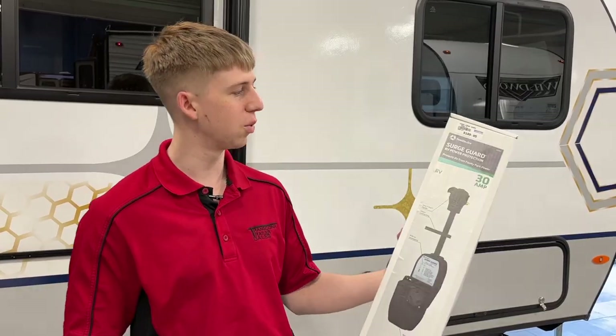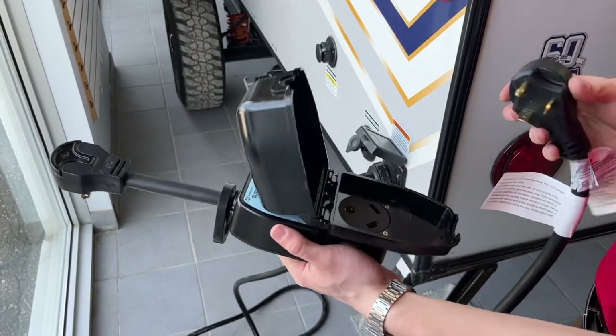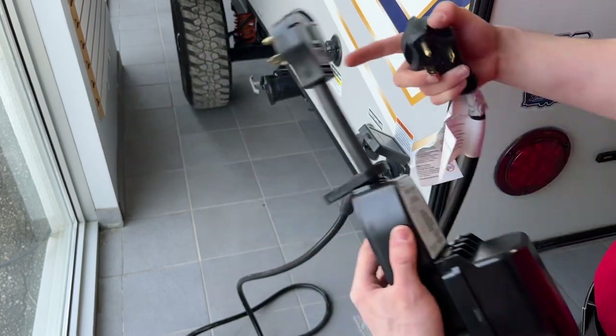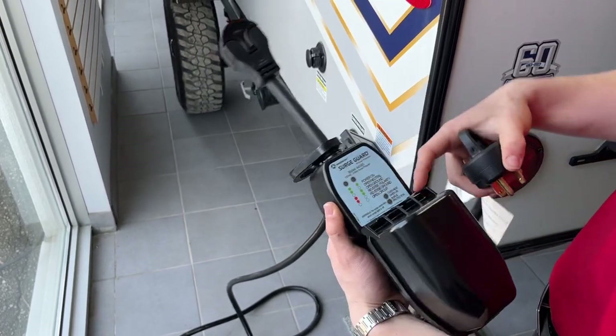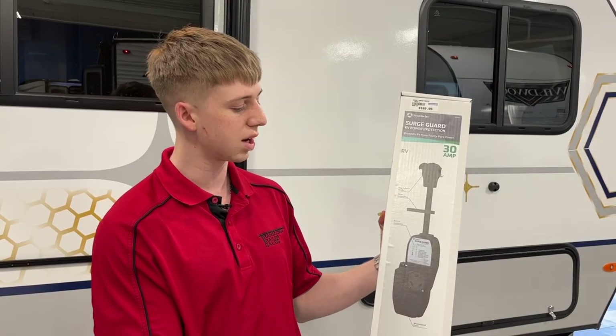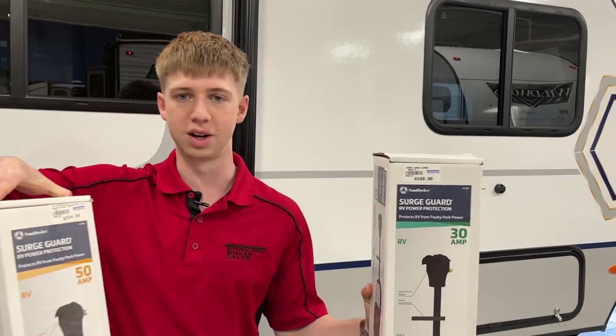Our first product we're going to be going over is a surge guard. You can think of a surge guard almost like a big fuse for your trailer. If there's ever a power surge at your campsite, this is going to protect your trailer so it doesn't ruin all your electronics such as your TV, converter, and stuff like that, which can get really expensive. These plug into your trailer and protect you from surges. They come in 30 amps and 50 amps depending on what your trailer has.